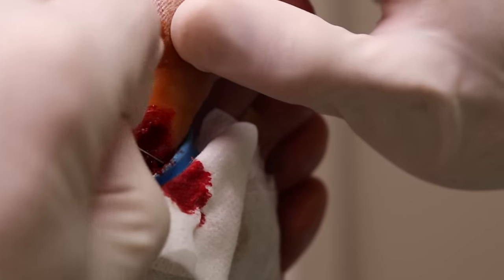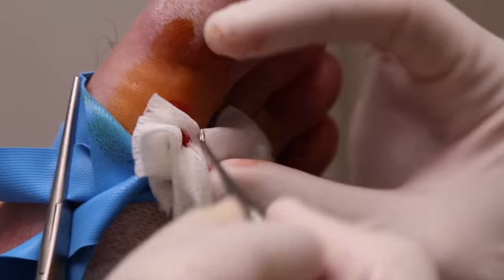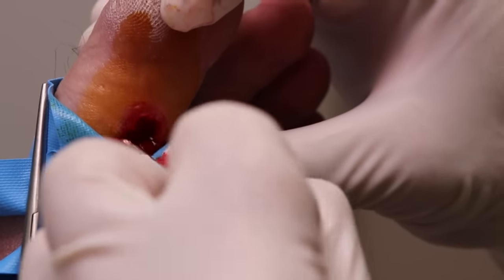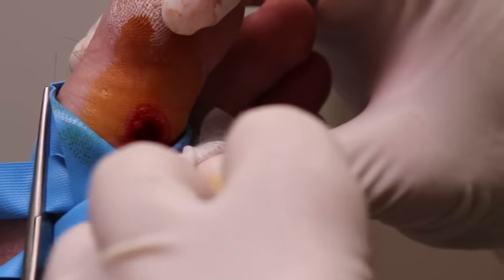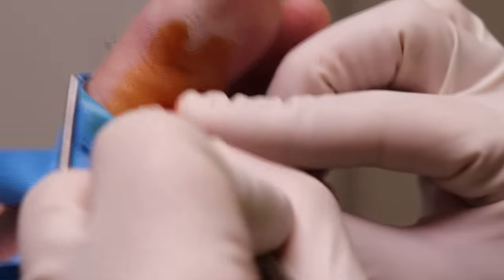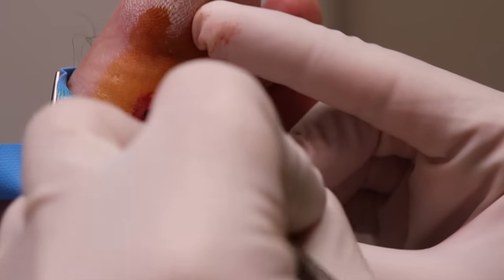Let's get some of this dead skin off. If I can't see really well, we might put on the ankle tourniquet. But for now it's doing okay. Just trying to get all this warty tissue off. Realistically, the cryo or even the home kits would have been no use — it doesn't matter what we did with this one.